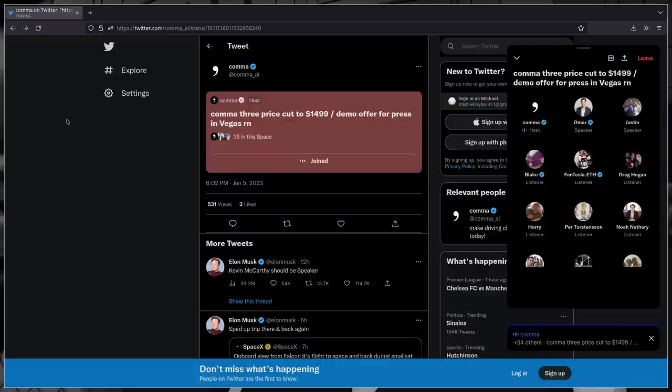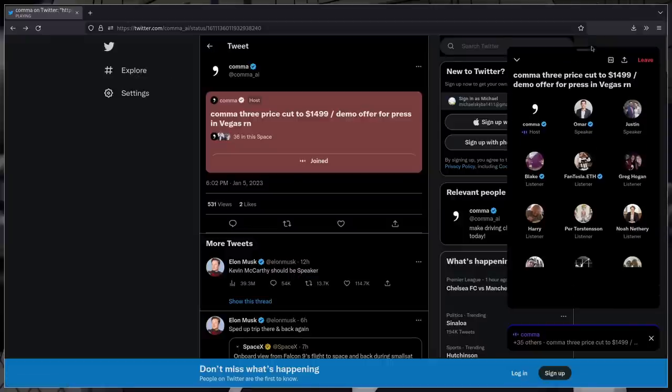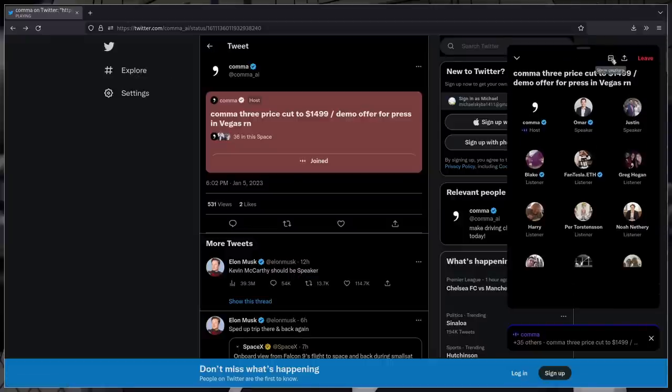How many people just learned right now that there was an experimental mode on their Comma 3? We didn't advertise it well in the release notes — it turns out not that many people read the blog. And did they read the release notes, or did they just click accept to everything?